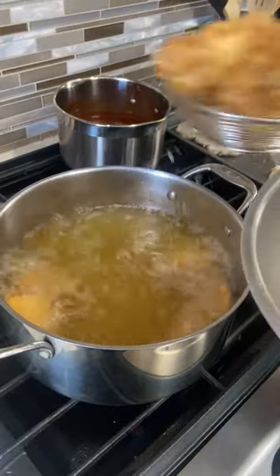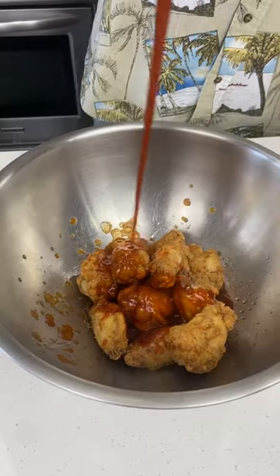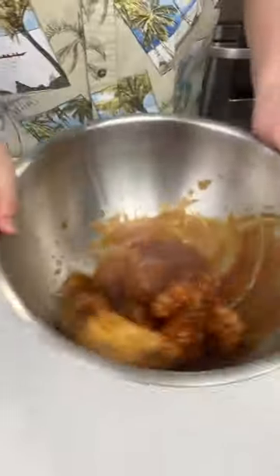Then you're ready to pull them out, throw them into a large bowl, and sauce them up. I'm using my homemade barbecue sauce today, and you can check out the full video on my channel to learn how to make this sauce as well as a lemon pepper and buffalo sauce.